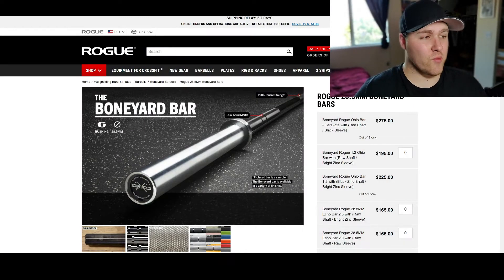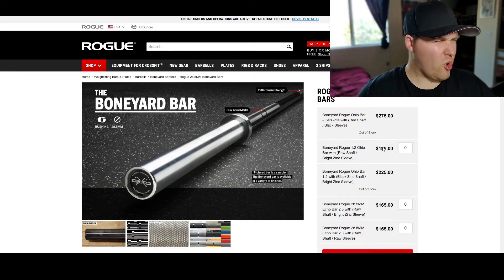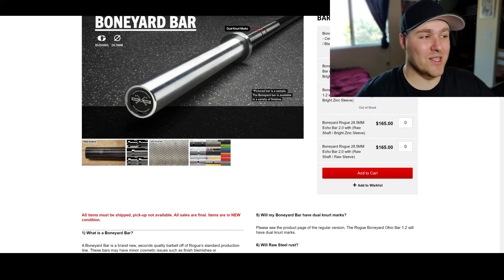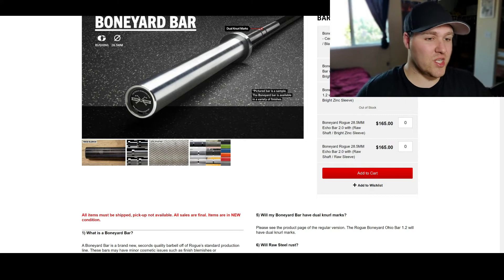We're here on the listing for the Boneyard bar from Rogue Fitness, and as you can see they have a lot of different variations of these bars depending on what you want. The Rogue Ohio bar is the one that I got and it's one that I stand by. It has really good knurling, it's a very solid barbell that can hold over a thousand pounds. The only difference between this and a regular listing for their new barbells is that it might have some blemishes on it.